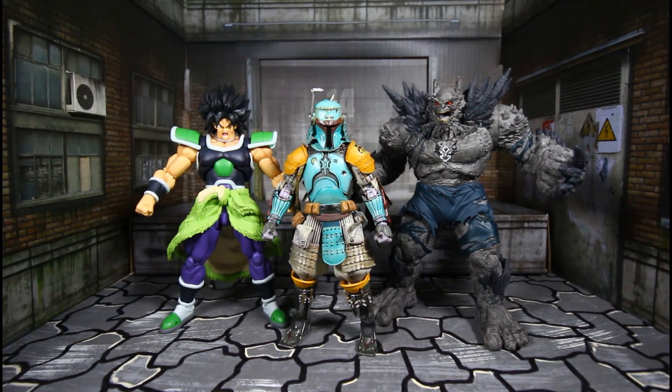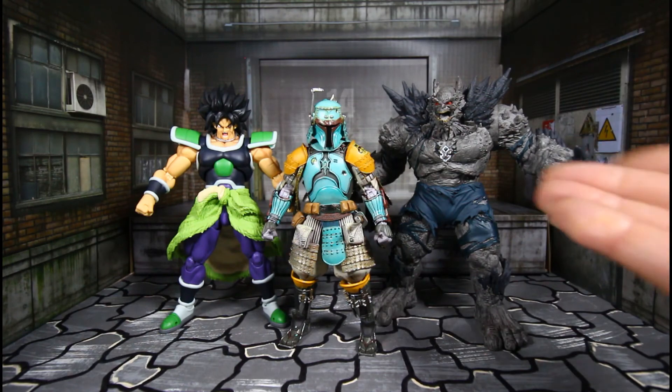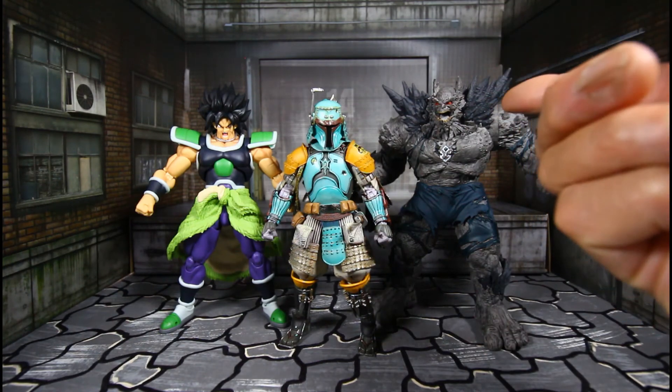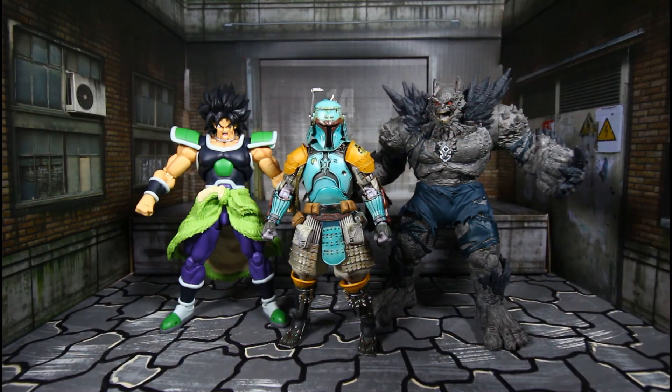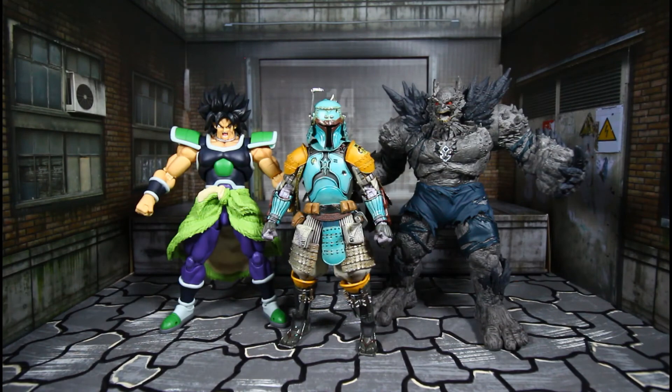And here he is next to SH Figuarts Powered Down Broly and Fallen Devastator. Like Devastator — as everybody sort of complains they wish he was taller — he's definitely big, but he's still taller than Boba Fett. Broly is just a little bit taller than Boba Fett.